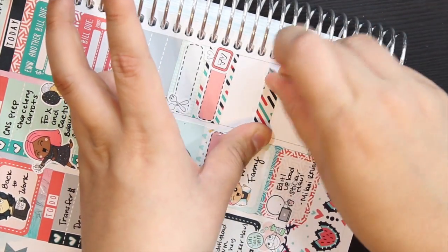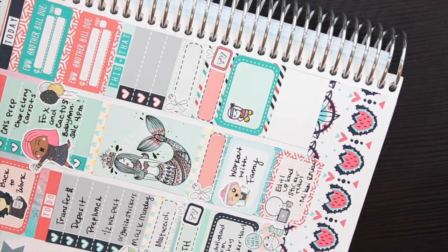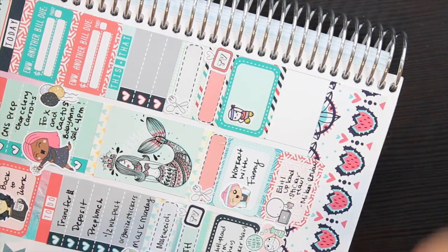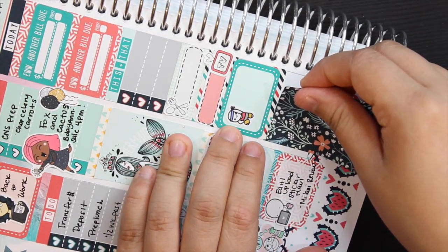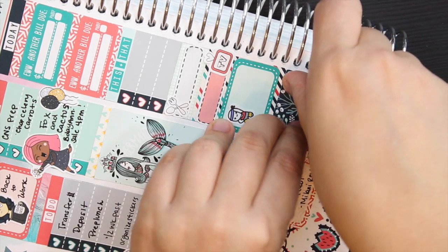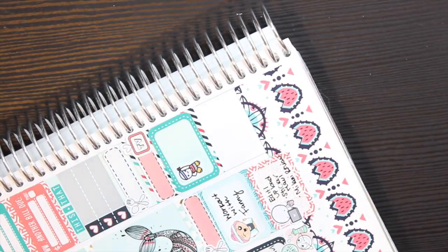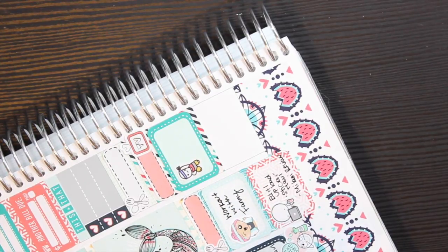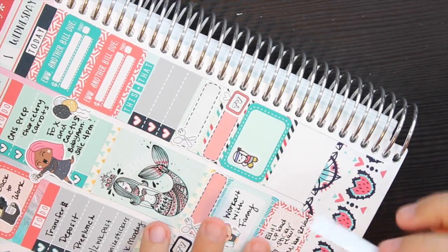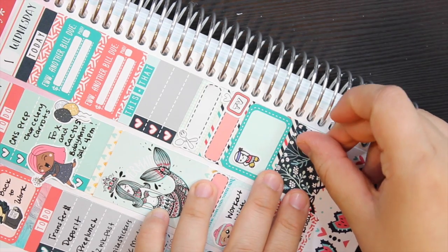Then I'm putting a thicker strip of washi underneath before I place the half box on top, and I'm taking one of the Once More With Love new releases — their workout little munchkins. This is actually a full box, so I'm marking where I need to cut it to use it as decor background as a half box. I take my scissors and cut it in half so I can utilize it better and use that pattern somewhere else on the other half of the page — making the most out of your stickers. I just love that background so much; I thought it was so pretty.